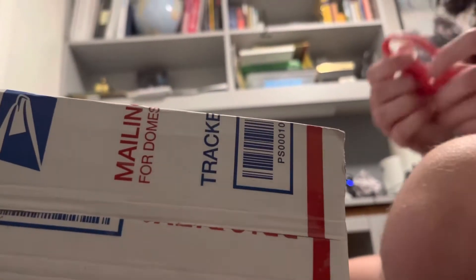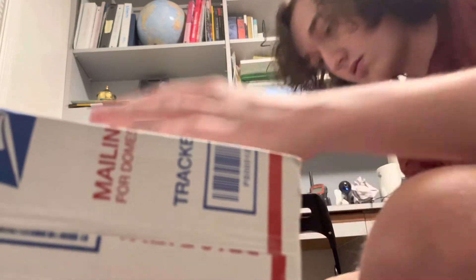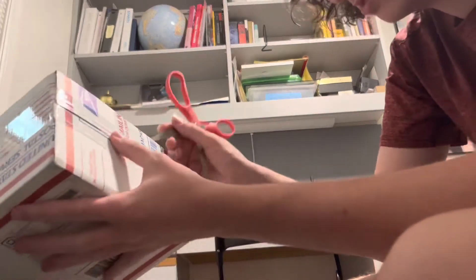We're getting scissors so I can open up this package. Okay, good, that didn't show my address. Because I do not want my address to be seen like that. Anyways, I open this side up.